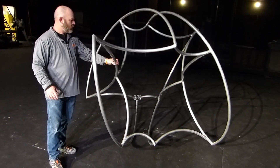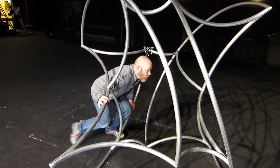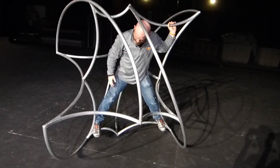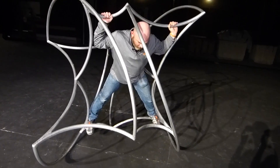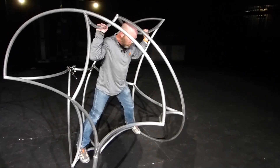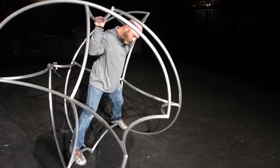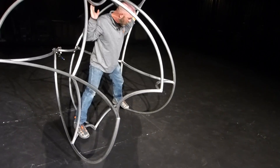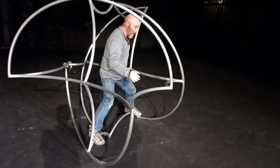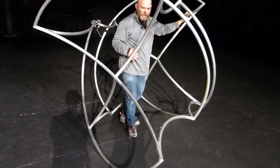There are still a few things left to do on it to finalize it. There are some performer restraints that need to go into it so that when the performer is on the inside in this configuration and they go upside down, they're actually latched into it so that just by slight movement of their body they can control it — control back, forward, which way it rolls, sideways, left, right. So this is the next part of the project: getting the performer restraints inside so that all it takes is a slight shift of the body and center of mass to change the direction it goes.